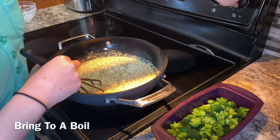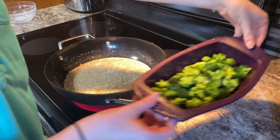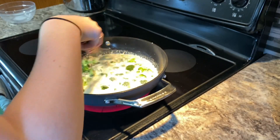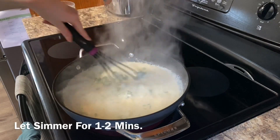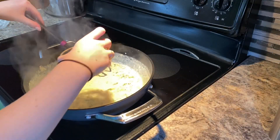I'm also going to add in my cooked broccoli to the mix. Now that it's boiling, I'm just going to let it simmer for one to two minutes so that it can thicken.